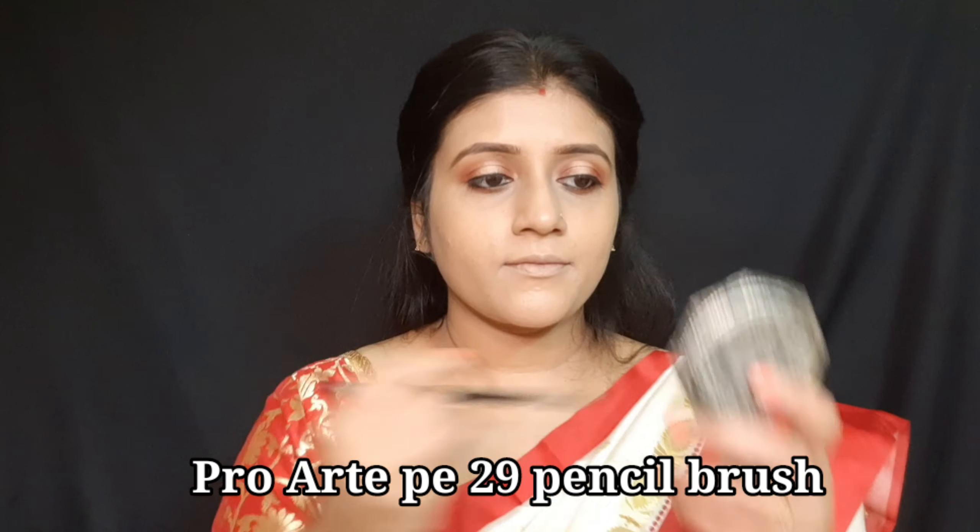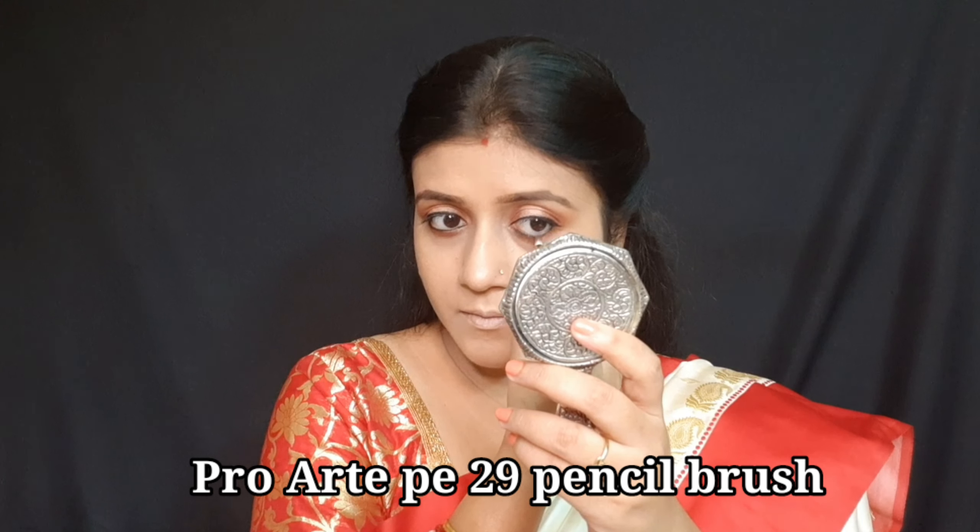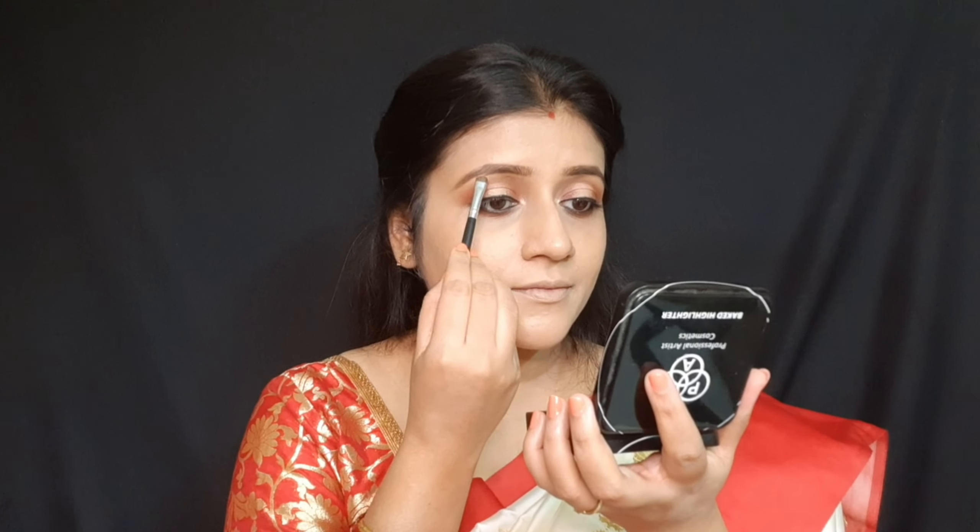I curl my lashes a little and apply Maybelline mascara. You can stop just with mascara if you want, but for me the look is incomplete without kajal. I then use a pencil brush to apply kajal on the inner corner of my eye so it looks highlighted.